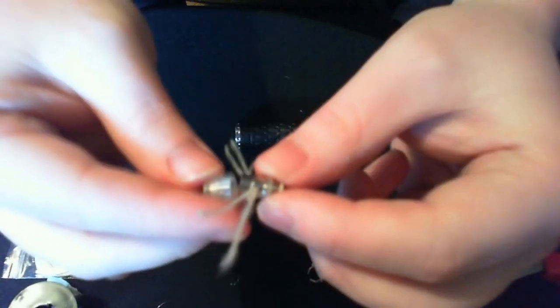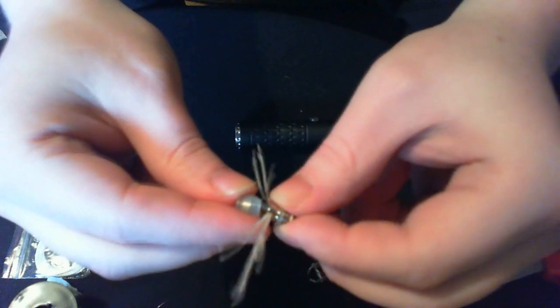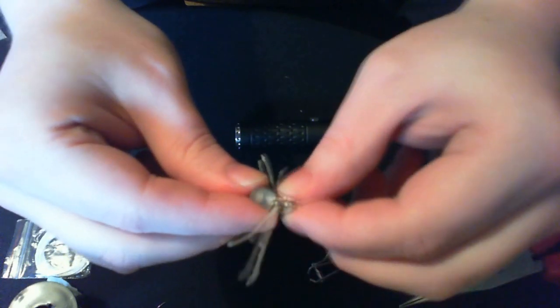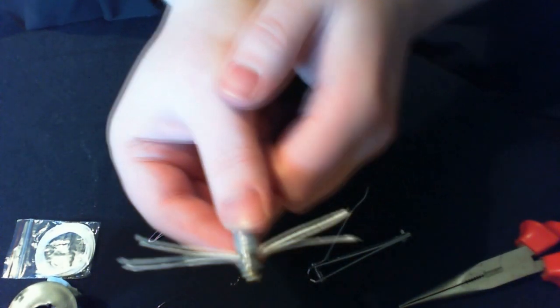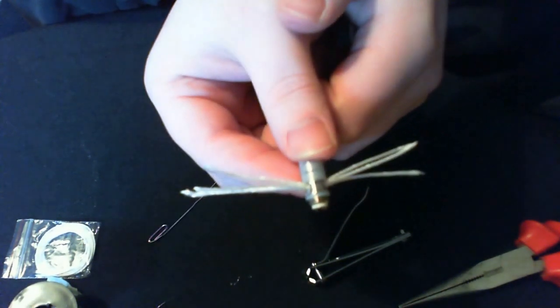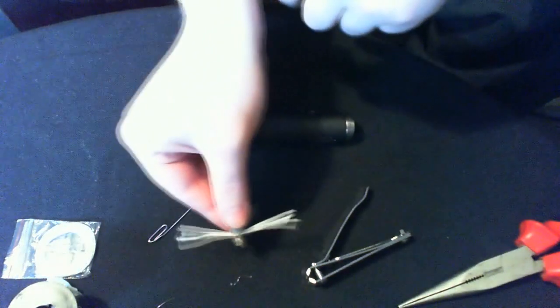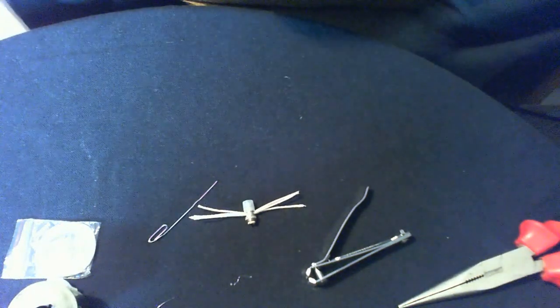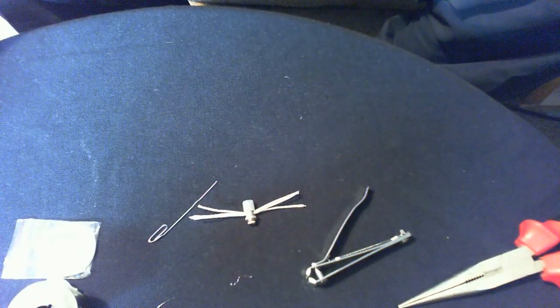I made another one of these before on camera and did exactly six wraps again, which was 2.2 ohm again — showing consistency. So we're going to go back to the other part of this video to show you how that works.